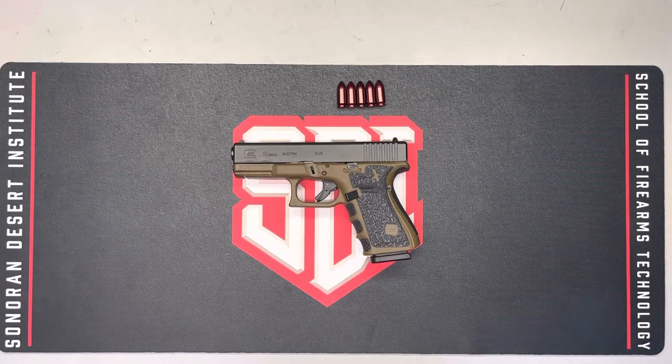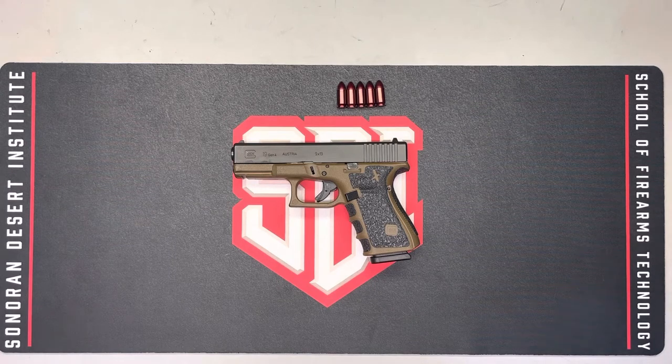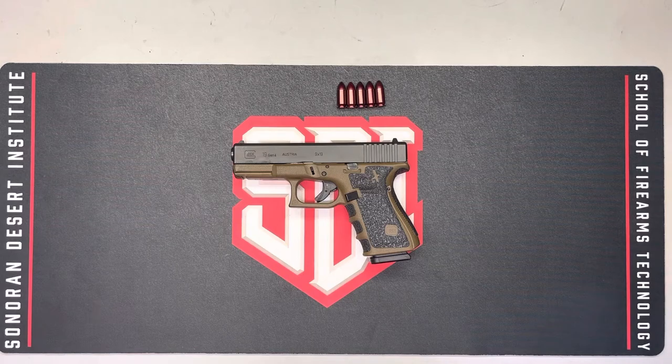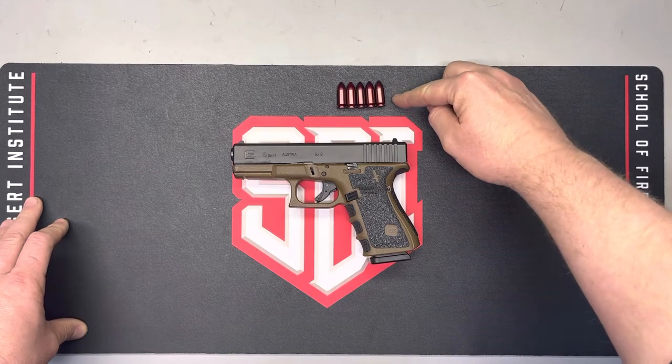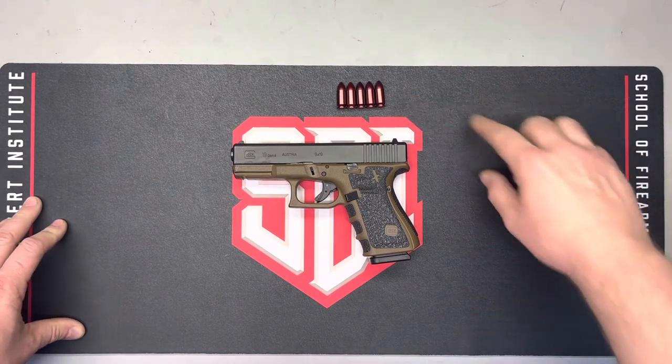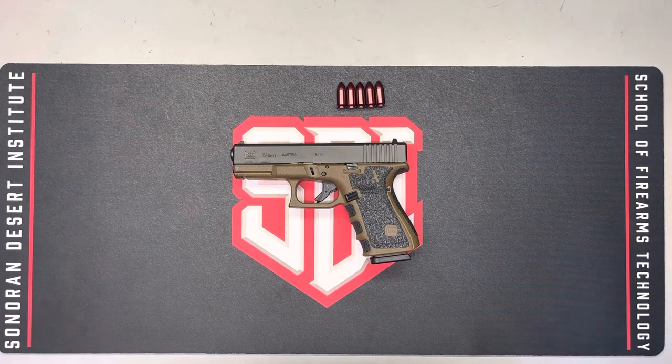Let's run through the general firearm safety rules before we get started. Always treat every firearm as if it's loaded. Never point a firearm at anything you don't intend to destroy. Know how to safely operate the firearm and how all its safety features work. Use appropriate eye and ear protection. Always keep the firearm unloaded until ready to use. Live ammunition is not allowed in the work area — these are snap caps or dummy rounds, which we'll use in the second part of our functional check.